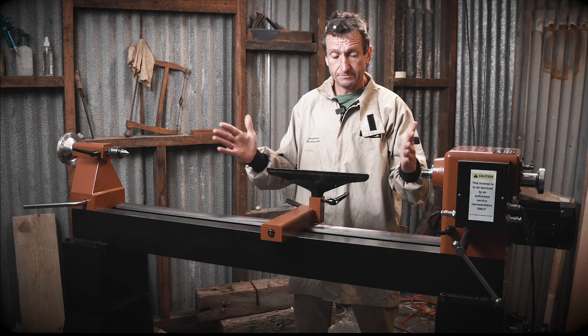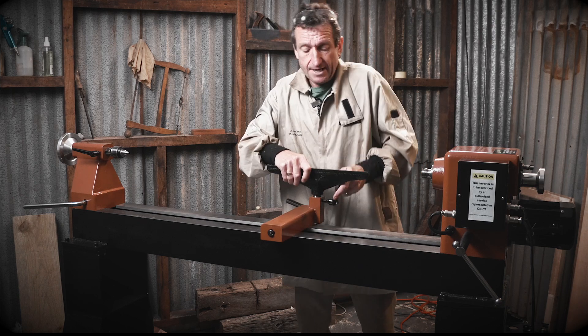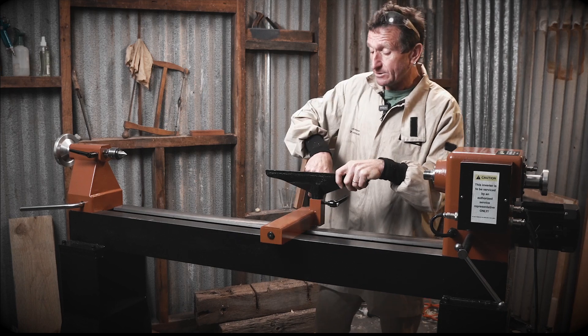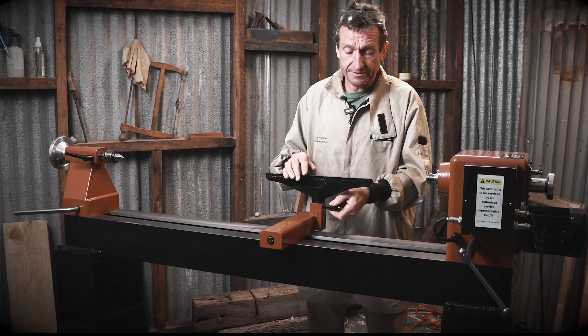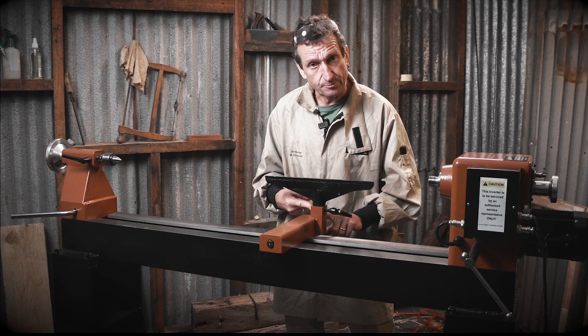First of all, a nice impressive 350mm tool rest — nice and solid cast iron. And it's got a one-inch tool post, so there's not going to be any flex when you're working. Cast iron saddle — some people call them banjos. Nice long handle on the locking lever. Same on this locking lever, and it's spring-loaded so it'll never get caught, and you also have two other options of where you fit that in.